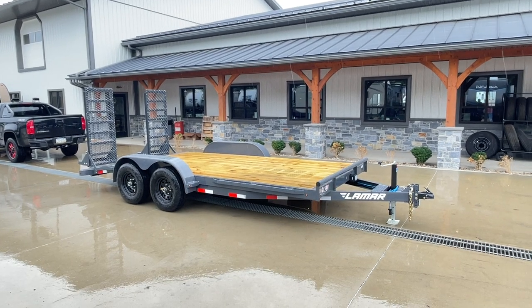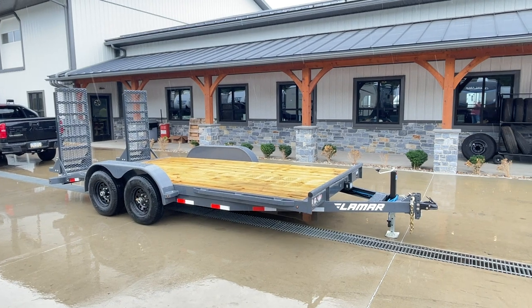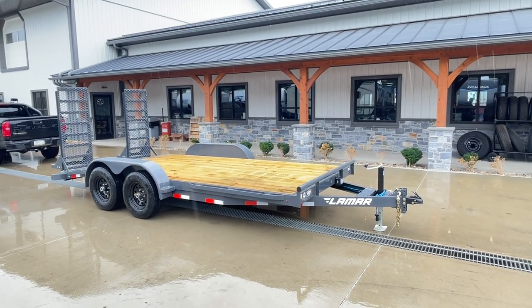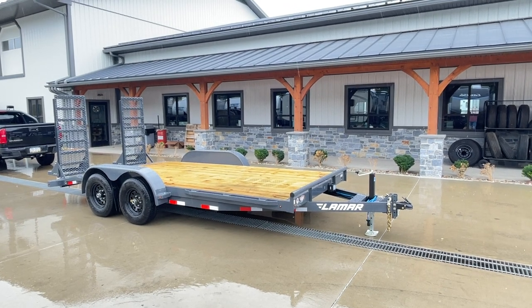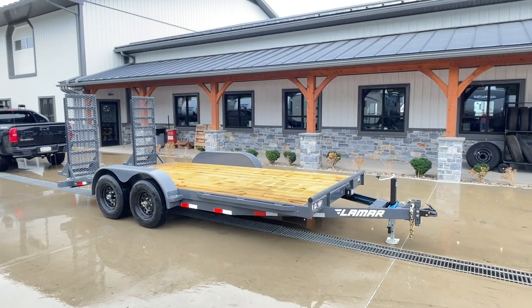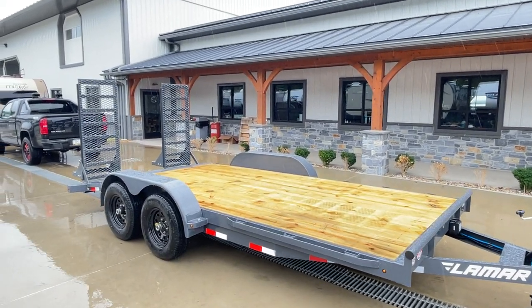Hey guys, Greg at Best Choice Trailers here. Today we're going to take a walk around the Lamar CC10. It's a classic car hauler series, 10,000 pound GVW. This one's got a few upgrades that would classify it under our equipment series line of trailers, namely being the deluxe ramps.